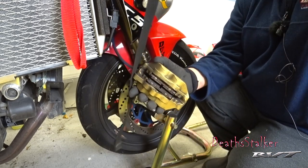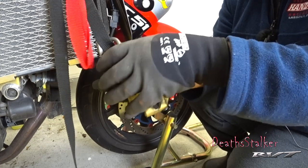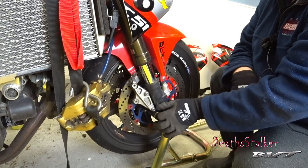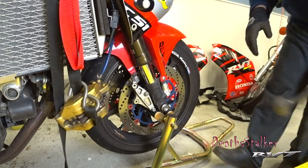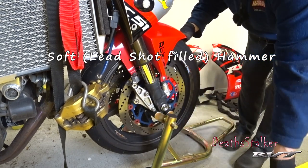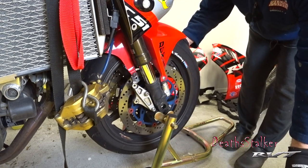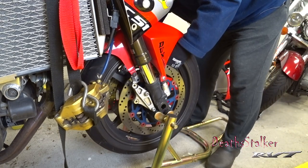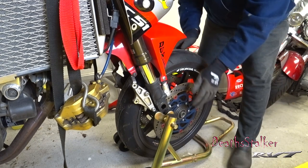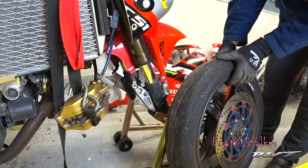This is a little tip we used when we were racing — the quickest way to get an axle out. Now I'm going to grease this ball back up again. But now it's time for new rotors.